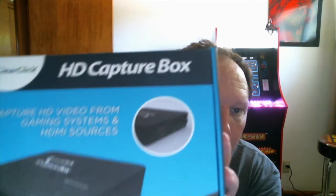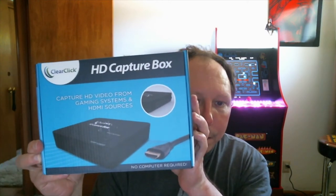Inside the splitter box is the splitter itself and a USB power cord, which is great because my TV has a USB port so it can be powered from the TV. Finally, the HD capture box — and inside that package is the capture box itself.